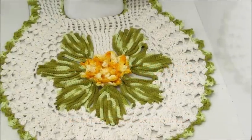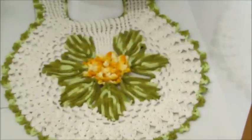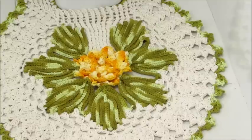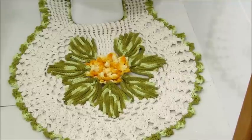Olá meninas, tudo bem? A videoaula de hoje eu trago a continuação do nosso jogo de banheiro, com o tapete do vaso. Na próxima aula nós encerramos com a tampa do vaso. Eu espero que vocês gostem dessa videoaula e vamos então aos materiais que iremos utilizar para confeccionar a nossa peça.